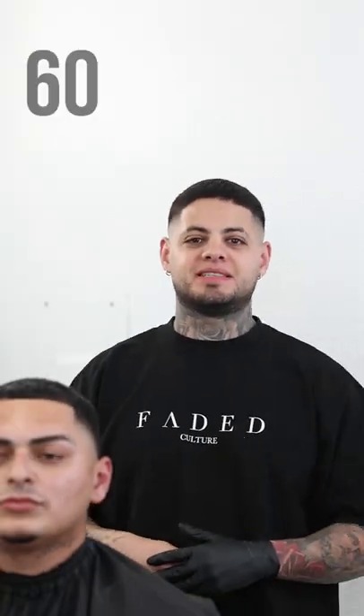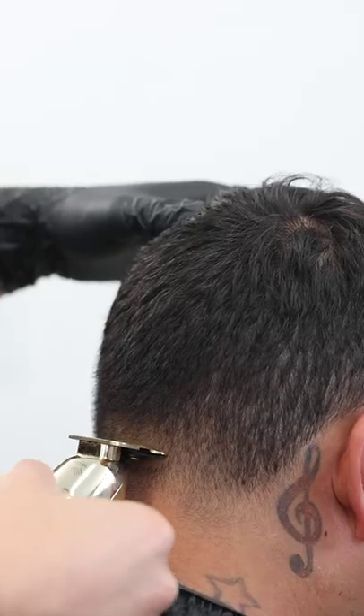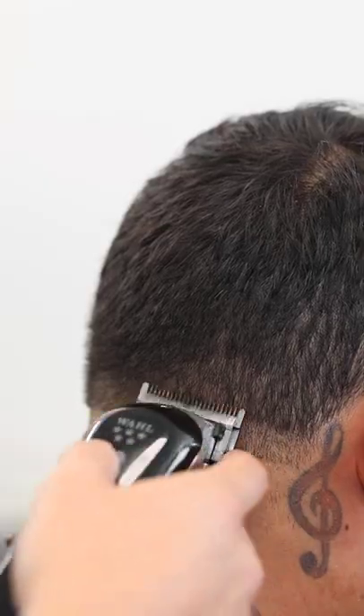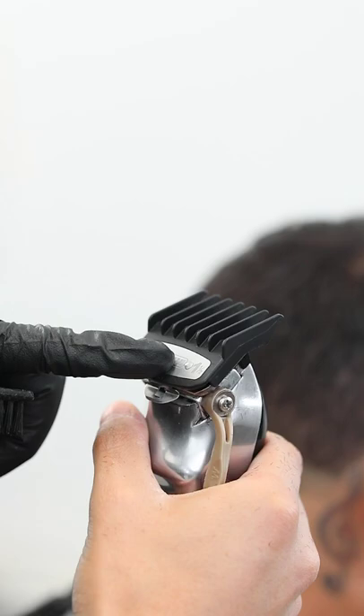I'm gonna show y'all how to do a back taper in 60 seconds. First we're gonna start by laying down our first guideline with our trimmer. Next we're gonna open the lever on the clipper to lay down our next guideline coming up about a half inch.